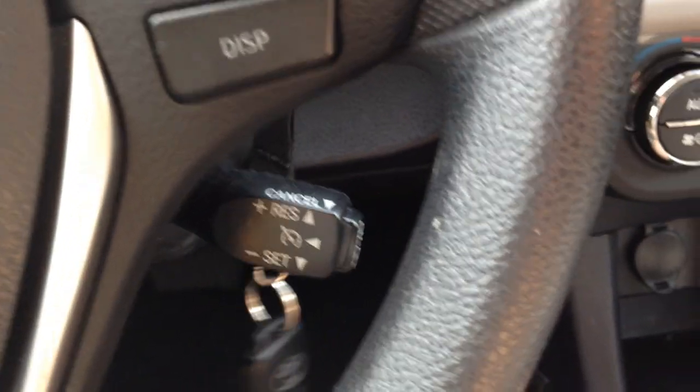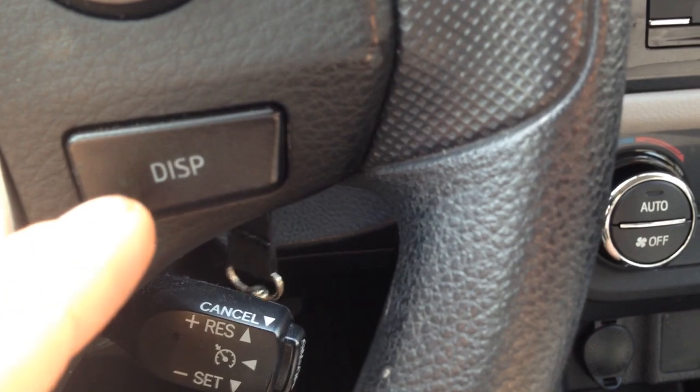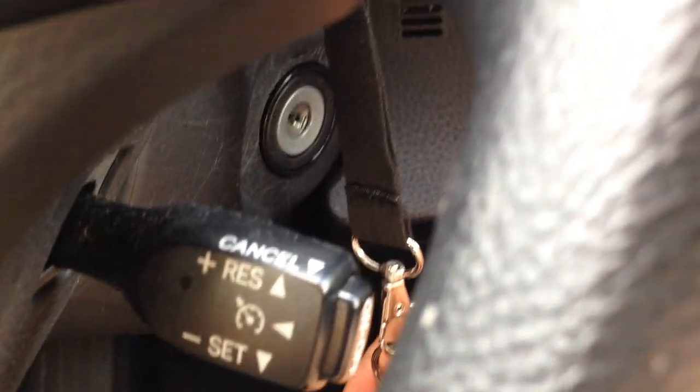Now turn off the car. What you'll do is hold down the display button and turn the key to the on position, just before turning on the ignition.